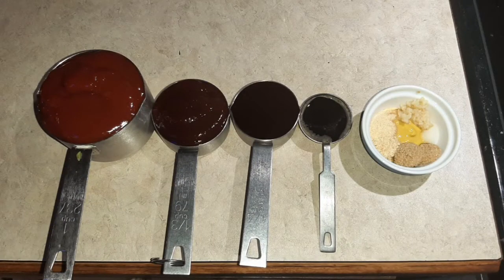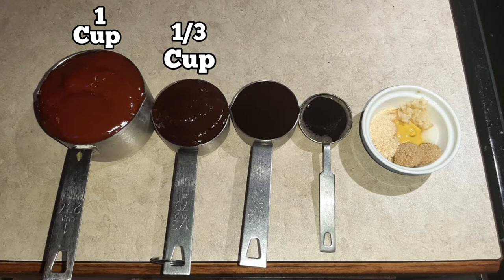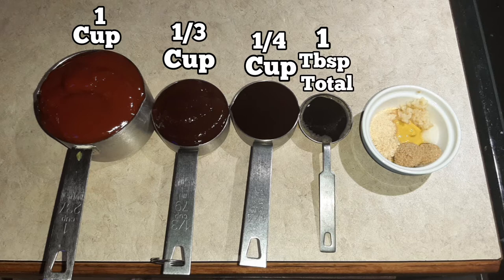Our ingredients for the sauce: a cup of Heinz ketchup, a third of a cup of Sweet Baby Ray's hickory brown sugar, a fourth of a cup of General Tso's sauce, half a tablespoon of soy sauce, half a tablespoon of Worcestershire sauce, half a teaspoon of minced garlic, a teaspoon of salt, a tablespoon of mustard, a fourth of a teaspoon of garlic powder, an eighth of a teaspoon of onion powder, and a teaspoon of brown sugar.